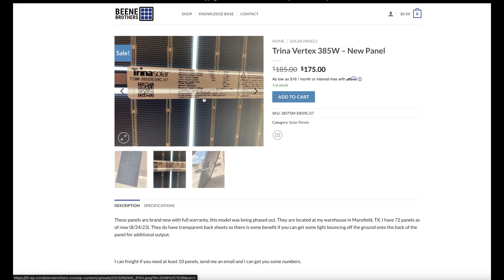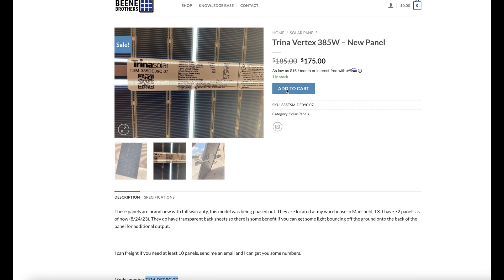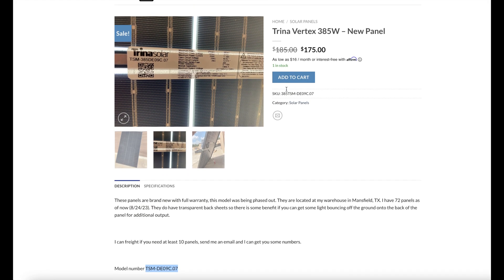I think I paid somewhere close to about $140 for these panels. We did buy in bulk, so that's something you could ask Bean Brothers about — bulk pricing and quotes.